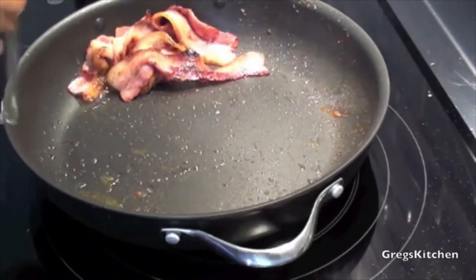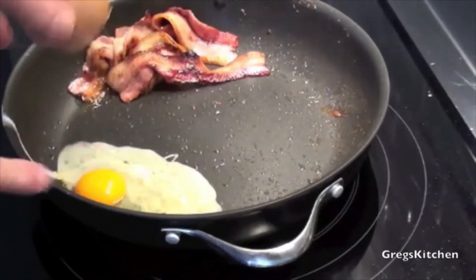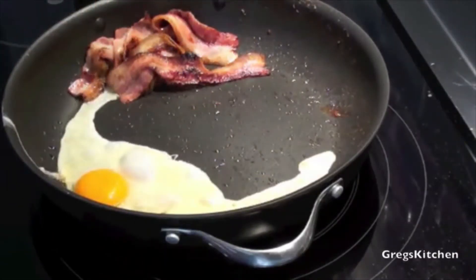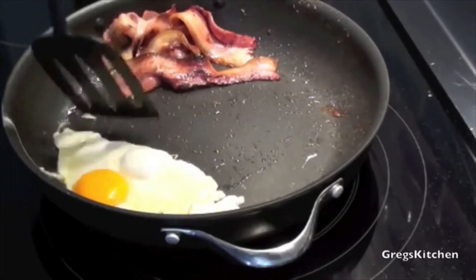Now it's time to add the egg in where most of the bacon fat was. Boy, that was a big egg and it has leaked everywhere.